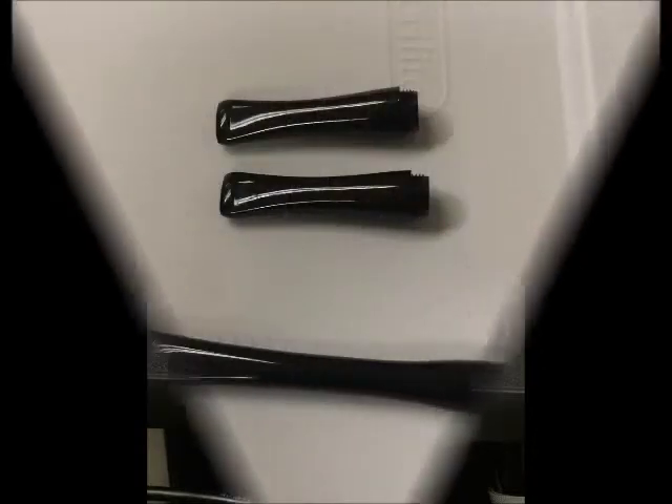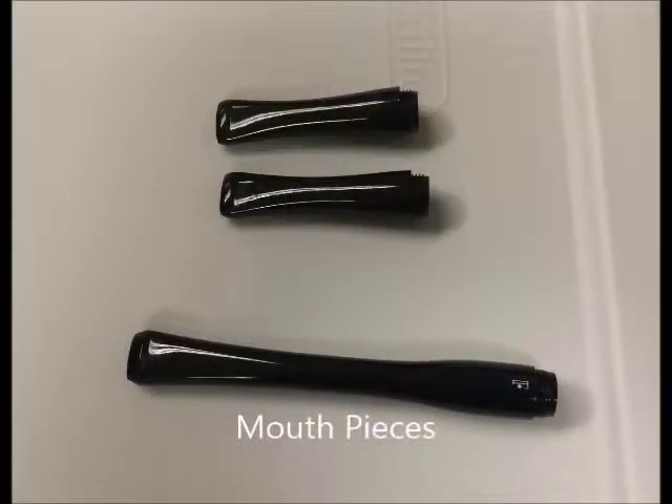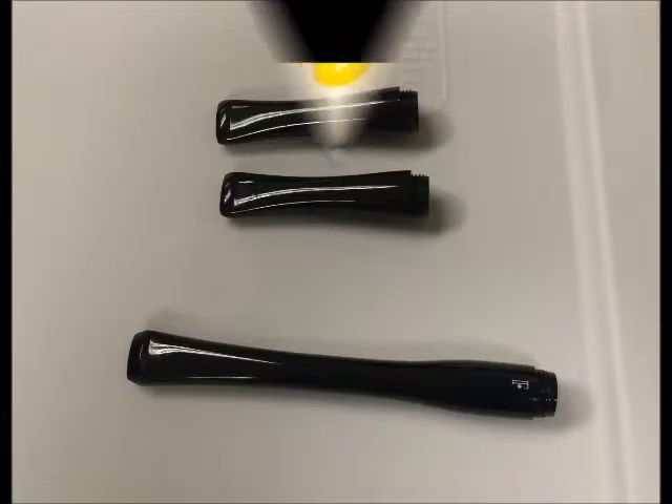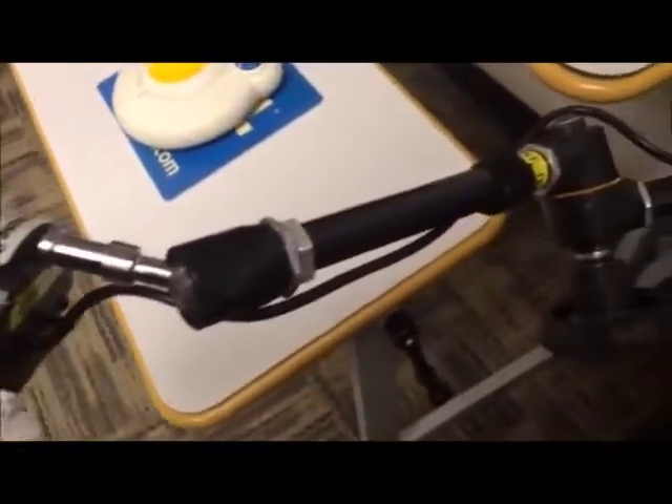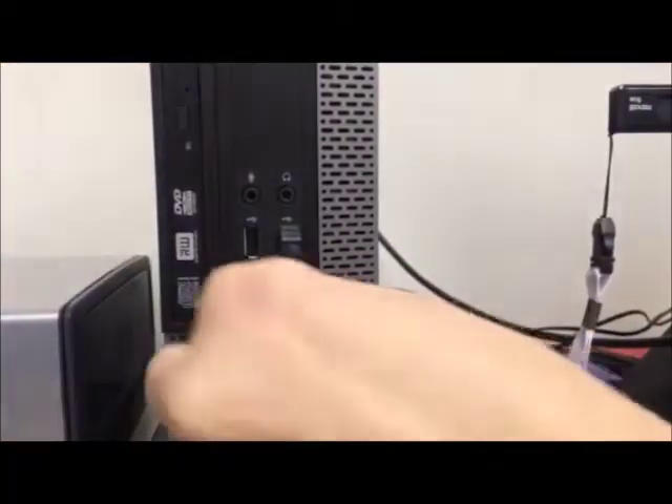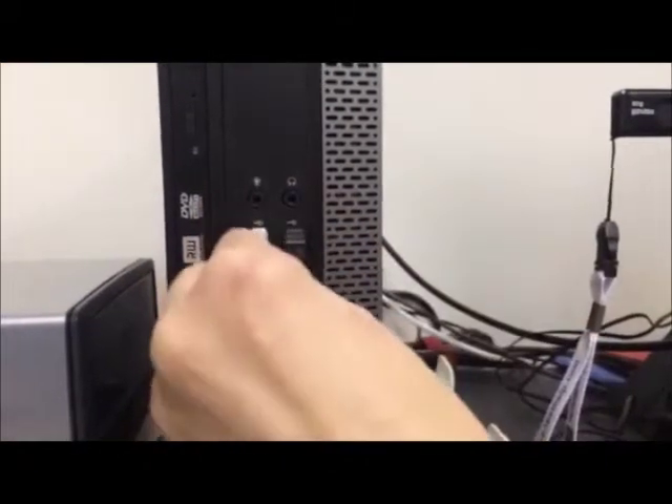The device comes with seven different mouthpieces, which come in longer and shorter lengths. The longer length will give the user more leverage and require less force in moving the joystick. Installation of the device is simple. One must attach the clamp of the mounting arm to the table and then plug in the USB cable to connect the Joust 2 to the computer.